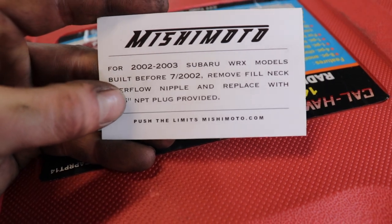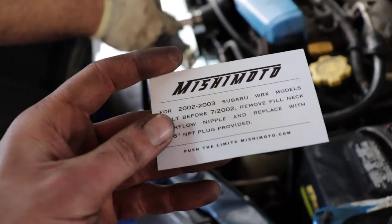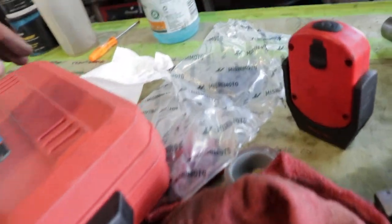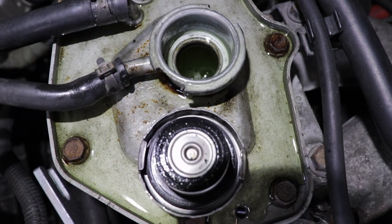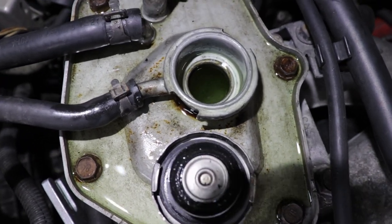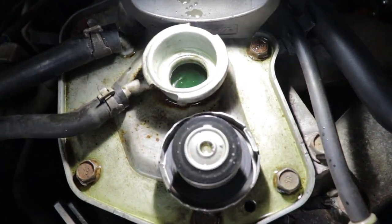A side note: on 2002 and 2003 models, they don't have the overflow on the filler neck, so the instructions say to remove that neck and put the plug that comes with it in its place. Keep watching the coolant level as it flows — it will expand as it gets hot, so don't fill it too high, but keep air from getting in. We're starting to get up to operating temperature.